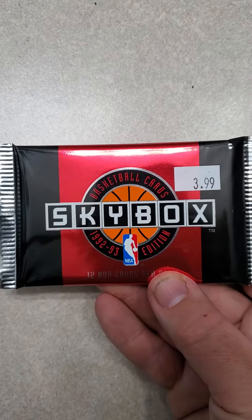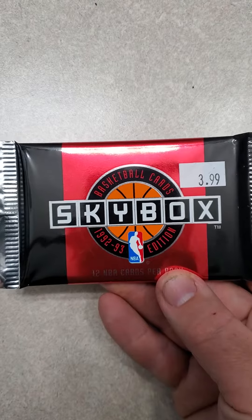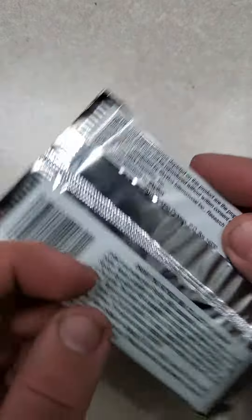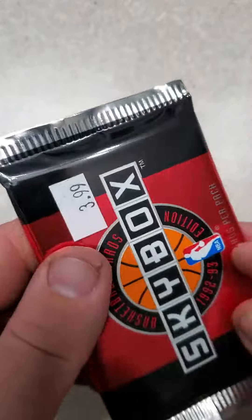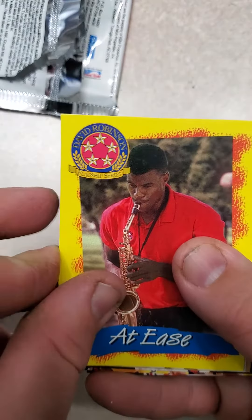Hey everybody, welcome back to my channel. Tonight I'm going to open a 1992-93 Skybox Basketball Card Pack. There are 12 cards per pack. I'm not sure — I think this is Series 1 because it doesn't say anything on the actual pack. I think if it was Series 2 it would say on there, so I'm pretty sure this is Series 1.